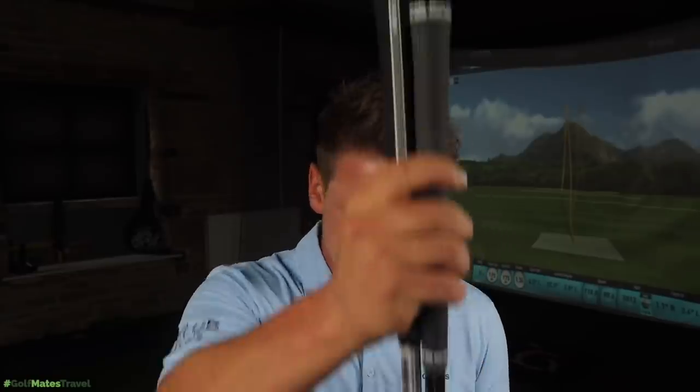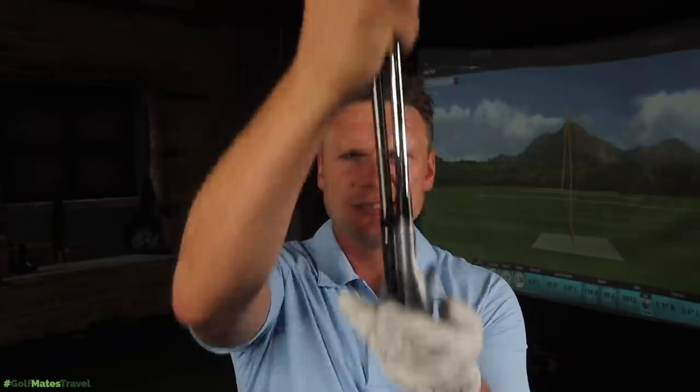Comparing that with the TaylorMade P790 Ti: the 4 iron is 19 degrees, the 6 iron is 25 degrees, and the 8 iron is 32.5 degrees — so there's a 1-degree difference throughout the sets, and the Callaway irons are still stronger. Another difference is shaft length: both these are the 8 iron, and the Callaway is weighing in half an inch longer. So the Callaway is pretty much designed for excessive ball speed, excessive distance, and pure unadulterated speed.